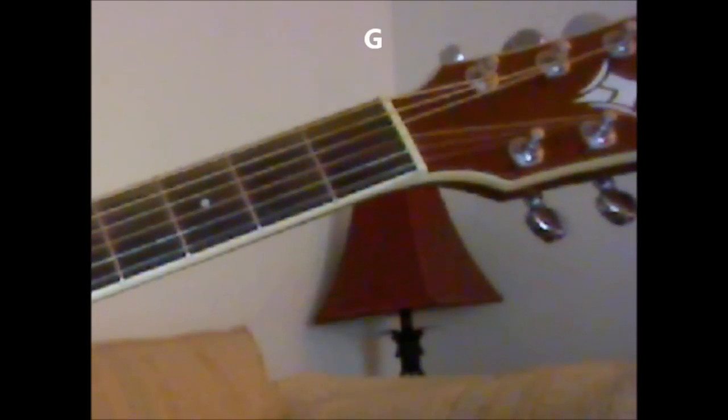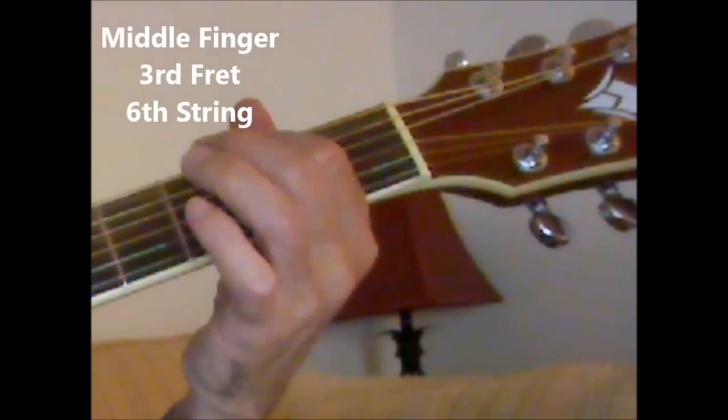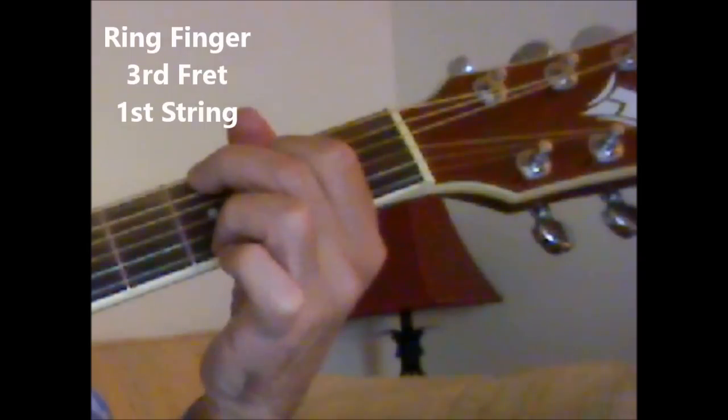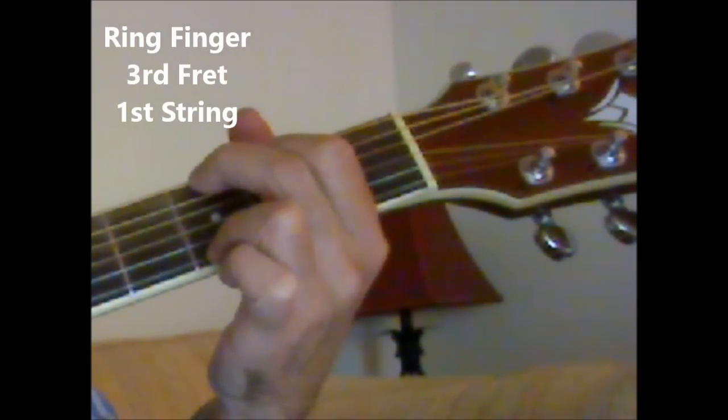Next chord is our G chord: second fret, fifth string with the index finger; third fret, sixth string with the middle finger; and third fret, first string with the ring finger. G chord.